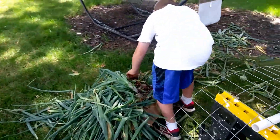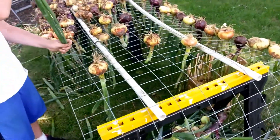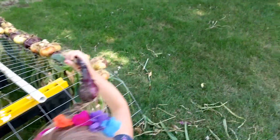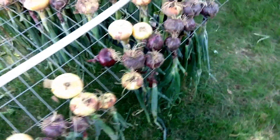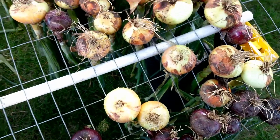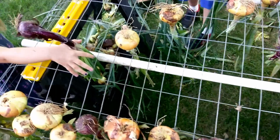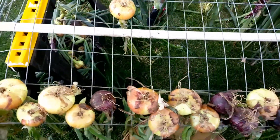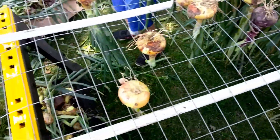A couple days ago we harvested most of the onions and we picked the rest of them today. The challenge now is to get them to dry out so they don't rot. Some of the stems are a little moist — we should have probably pulled these maybe a week earlier, but we did get most of them before they started rotting.